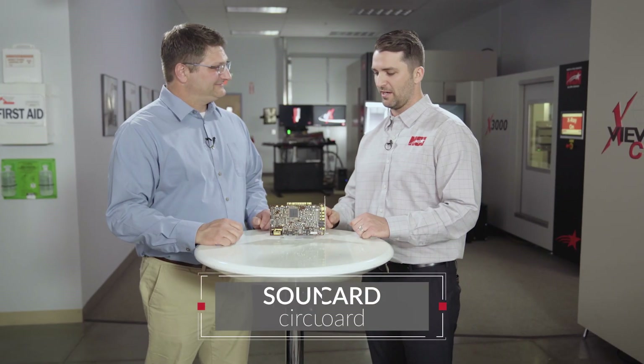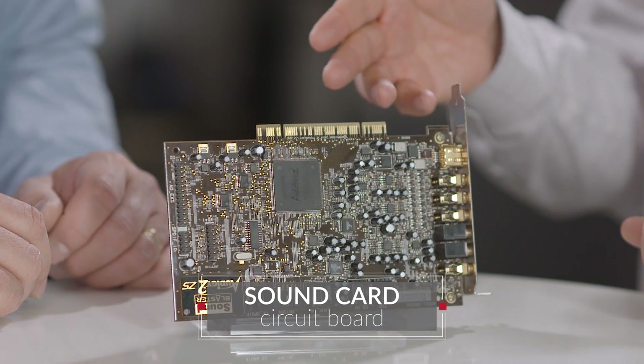Special thanks to everyone who completed our voting poll — you gave us a lot of great ideas. Last time we asked you to write in and tell us what you'd like to see scanned on the show, and there was a great response with many products suggested. Today we're scanning a sound card, which is a type of circuit board.